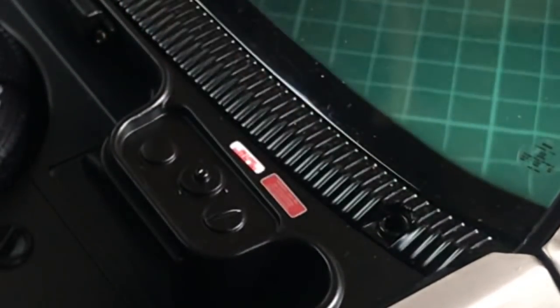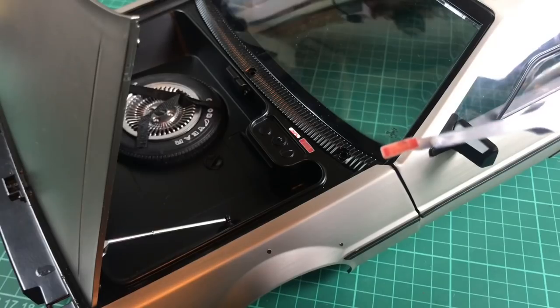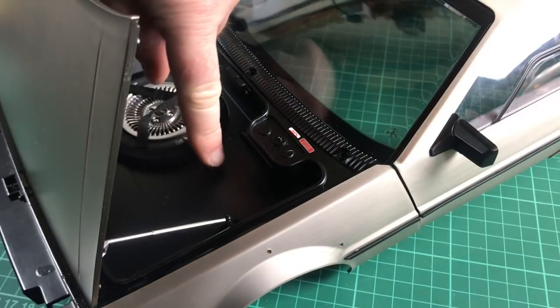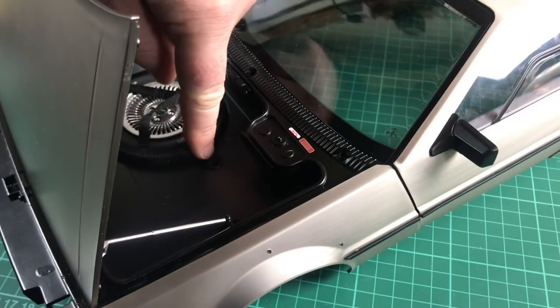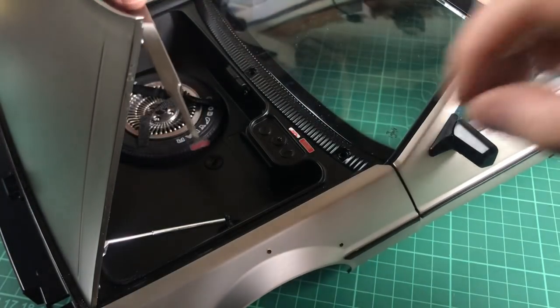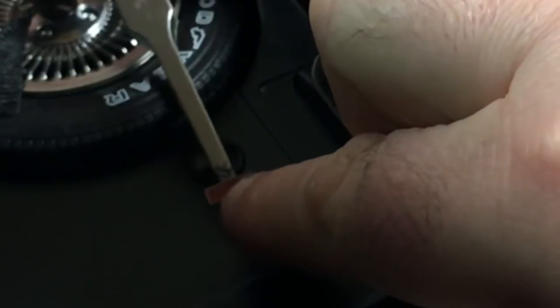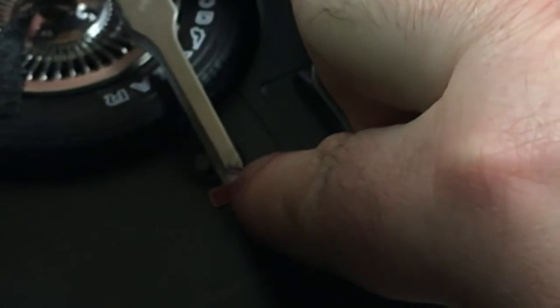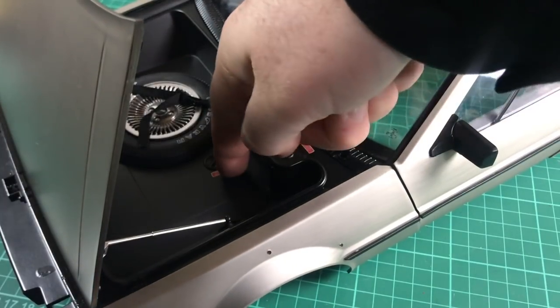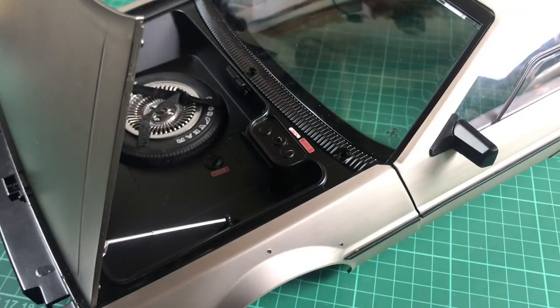We have another one of those warning stickers and it's going to go just in front of this little cap here - there's a little cap in front of the tire. I'll bring this one in and get it just in front of there, sort of down about there. Put that down as well. It's a bit dark in there so do apologize if you can't quite see it, but it's the same as the one we put in here, just in front of that cap.